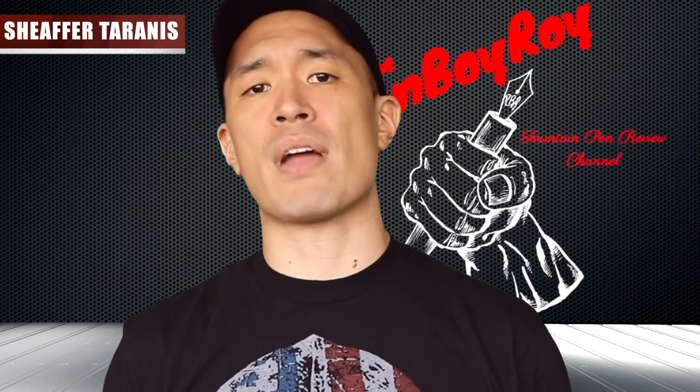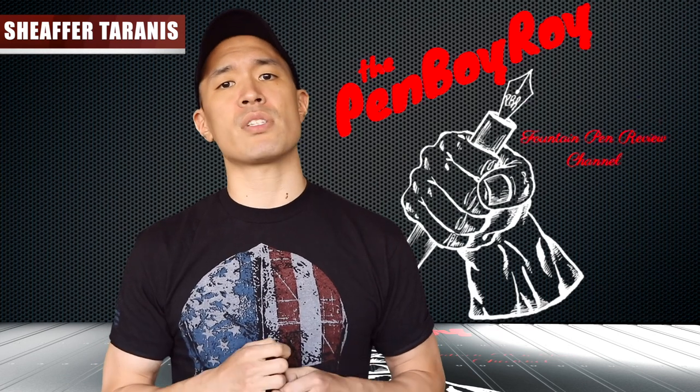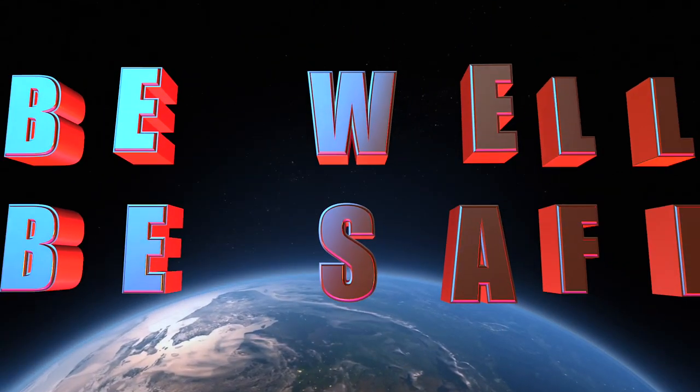That was my review on the Sheaffer Taranis fountain pen. I hope it helped. Check out the description below for exclusive discounts and information. Thank you once again for sticking with me. Be well. Be safe.